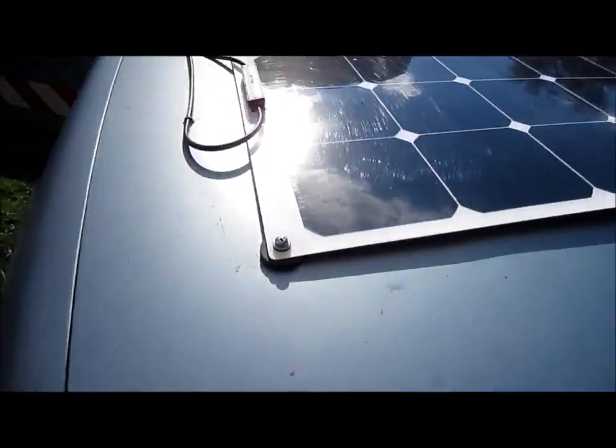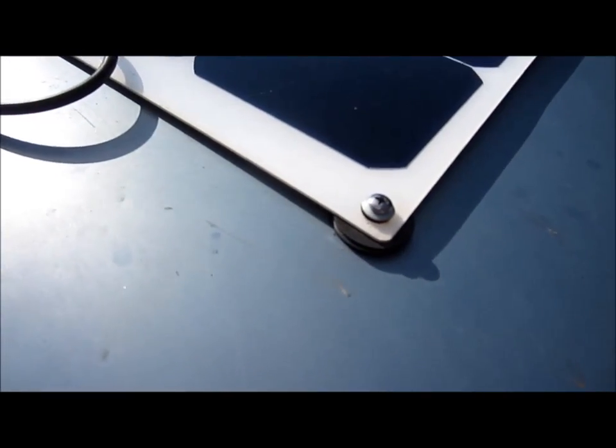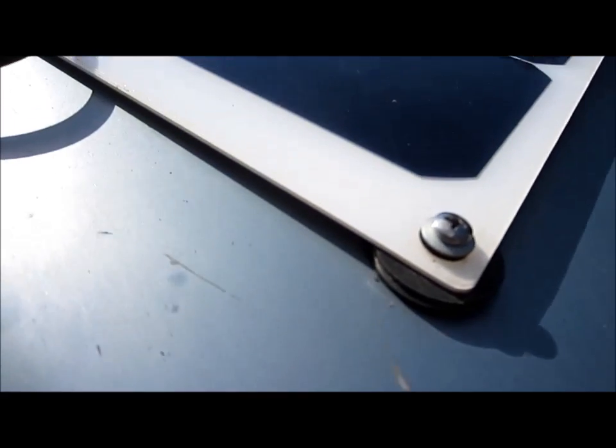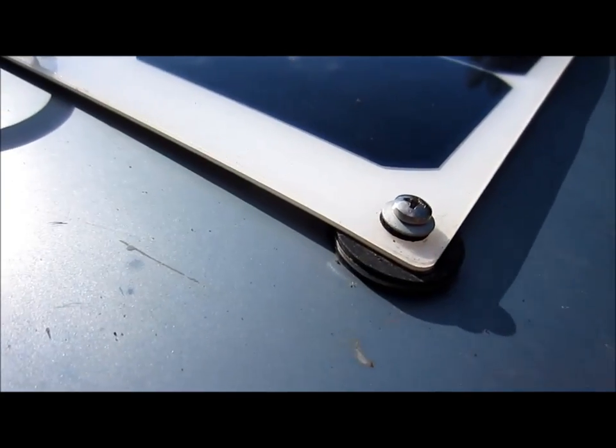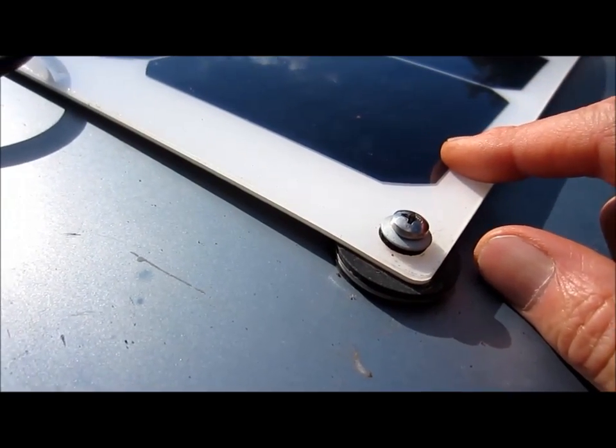First I positioned the solar panel and connected it to the hood with six bolts. The bolts have rubber to cushion the solar panel from the vibration of driving.